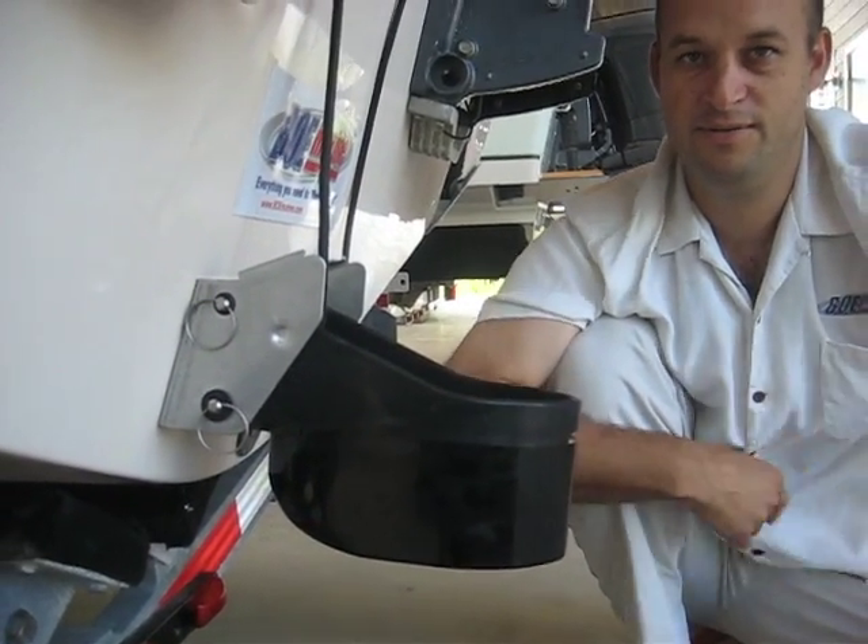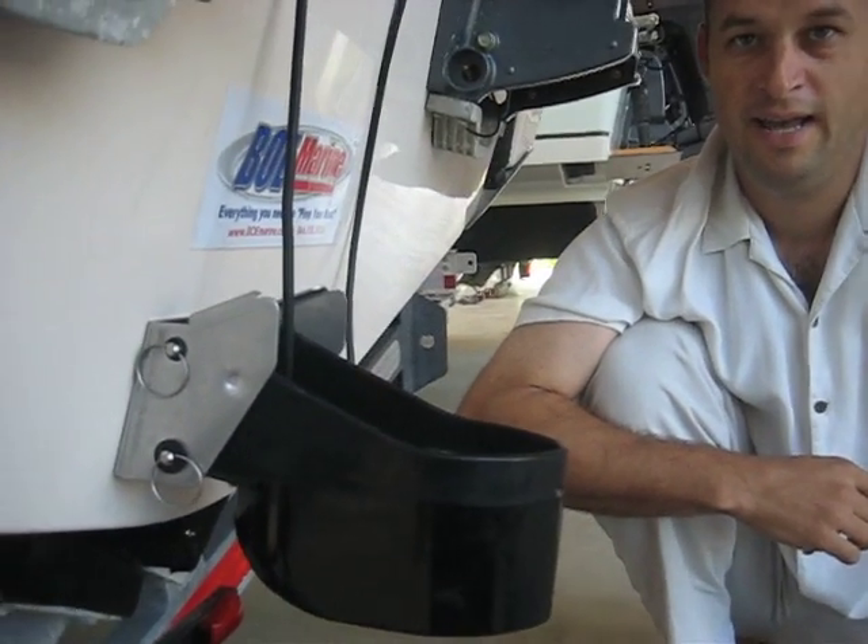So anyway, that's the new TM260 from AirMark. I'm Jim Mayer from BOE Marine. If you have any questions about it, just check us out online. Thank you.